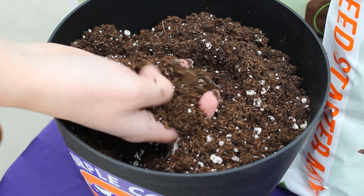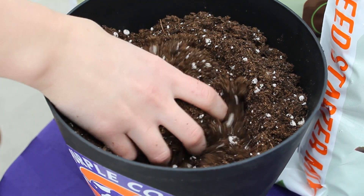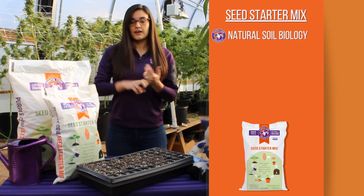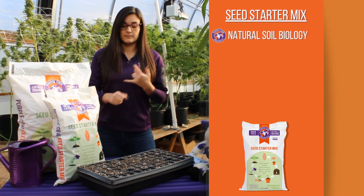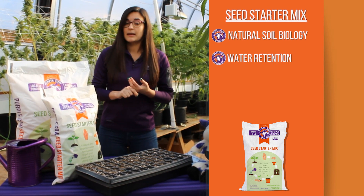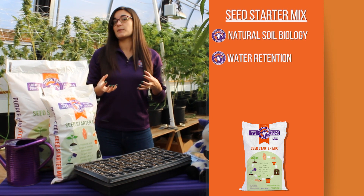It has a compost base — the Purple Cow Organics plant-based compost base — which means that it's going to have a ton of naturally occurring soil biology and diversity in it. It's got really great water retention capabilities because that compost acts like a sponge.